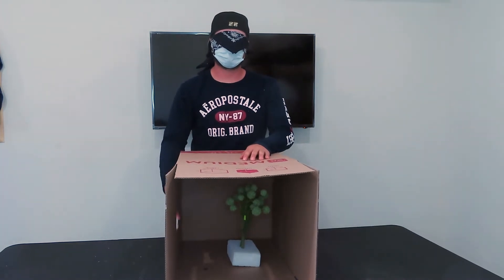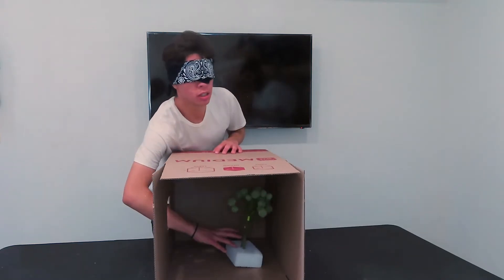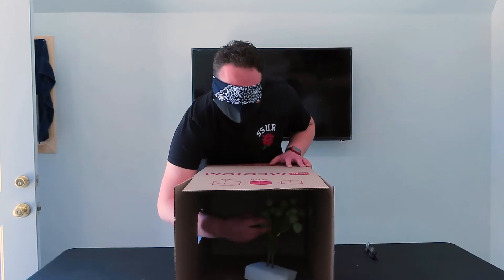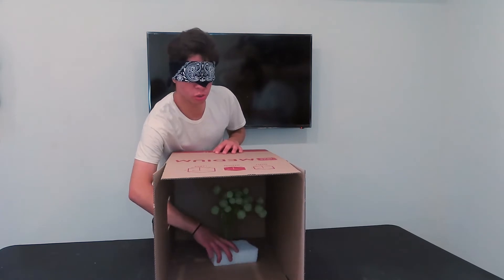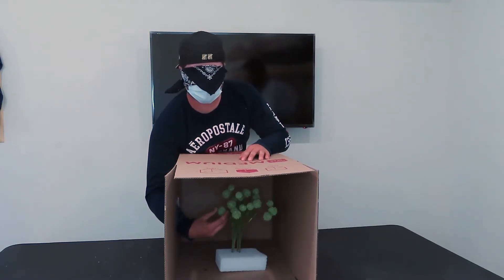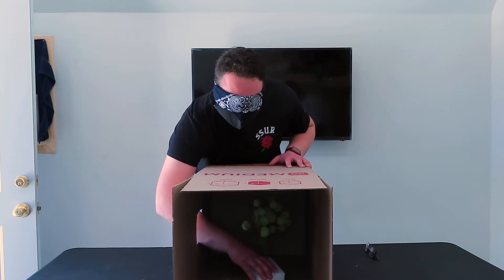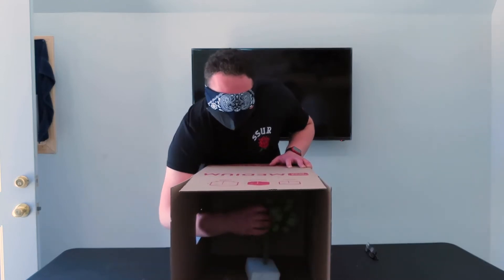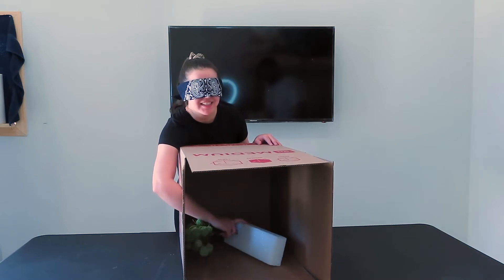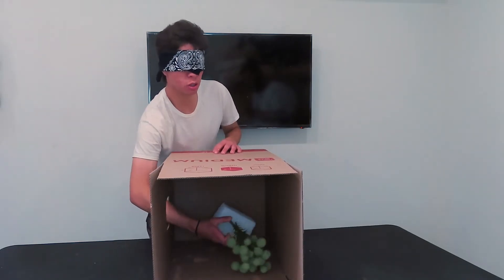Item number two is in the box. Oh gosh. Ew. What the hell? What is this? I don't want to go in there. What if it hurts me? Whoa, what is that? Okay, I don't want to guess too soon. I don't want to be wrong. Feels like a plant. It's like a tree. How am I supposed to know what a plant is? Is it a type of cactus? What is this though? They're trying to make me prick my hand or something. It's a rubber cactus. I want to say like a tree or like a plant or something. It's styrofoam. Yeah, a plant. Or a tree.